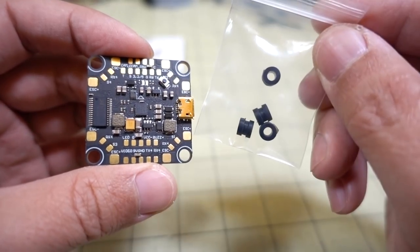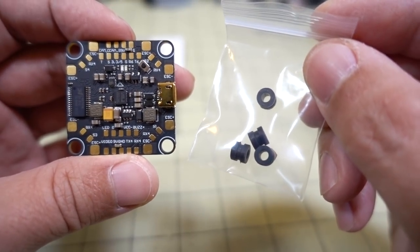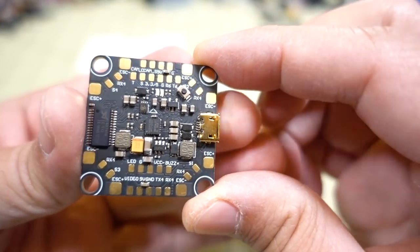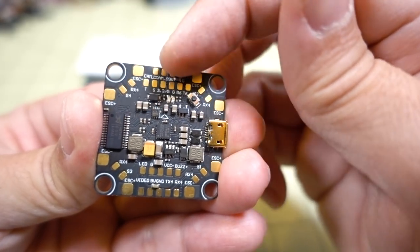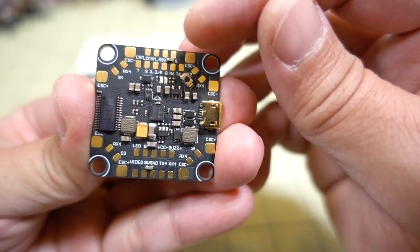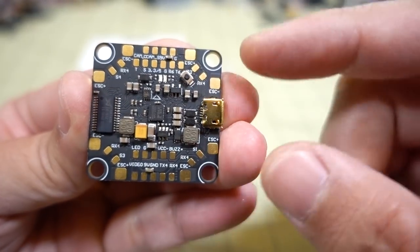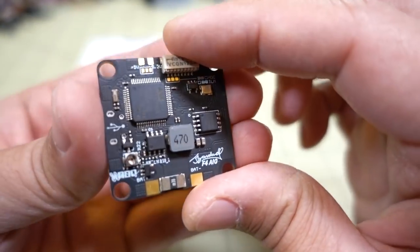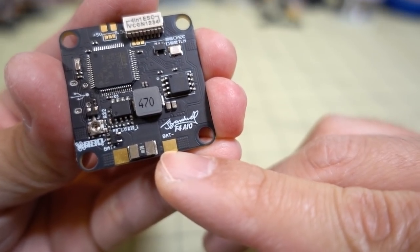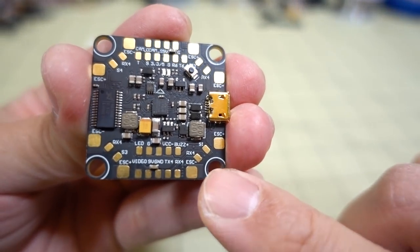It comes with rubber grommets that convert the M4 holes into M3 holes, which you'll need for vibration dampening. One of the nice things about this flight controller is the very large solder pads, which make soldering relatively easy compared to flight controllers with tiny pads. This is a PDB and flight controller combo with a current sensor on the bottom where you connect your battery leads.